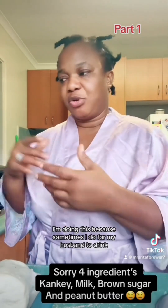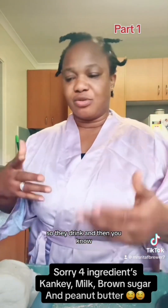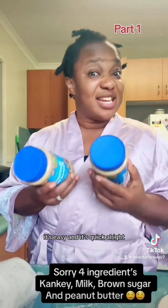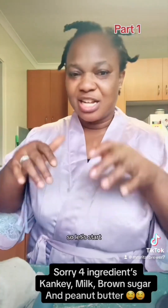I'm doing this because sometimes I make it for my husband to drink, or my baby and the boy, so they drink and get their body going. It's easy and it's quick — you don't need too many ingredients, just three: milk, sugar, and Kenke. So let's start.